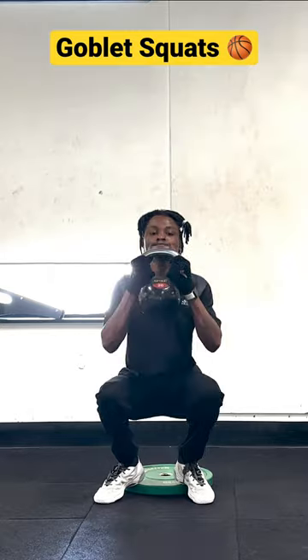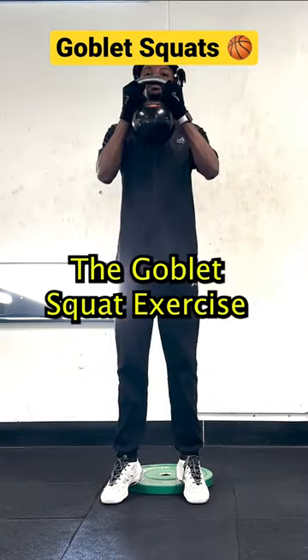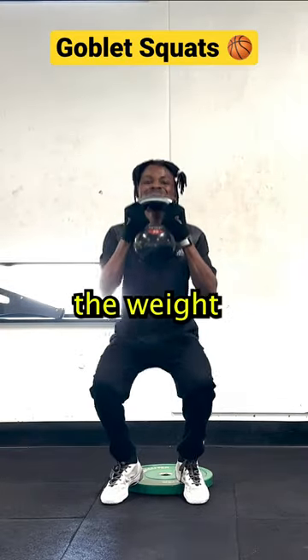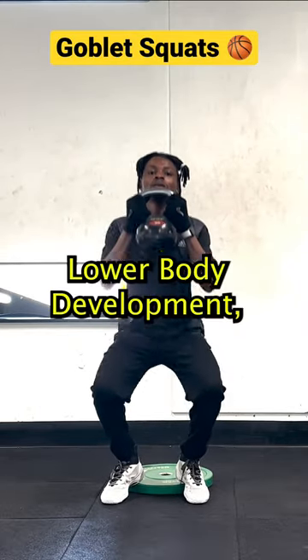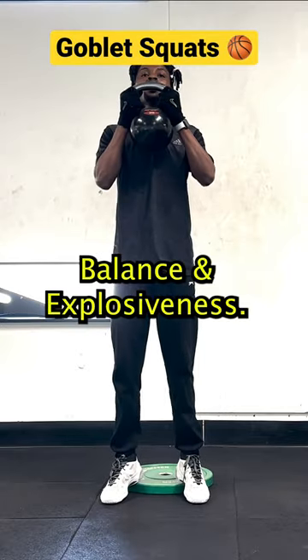This is the goblet squat exercise. The goblet squat engages more core muscles to stabilize the weight in front of the body. It is a great exercise for overall lower body development, improving your overall strength, balance, and explosiveness.